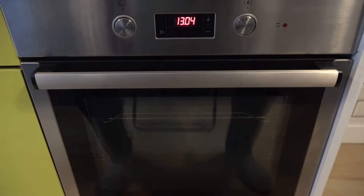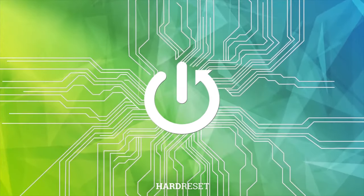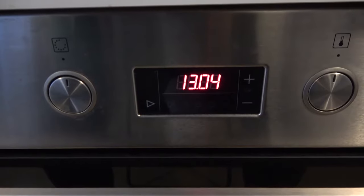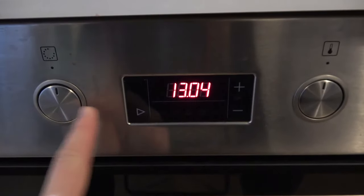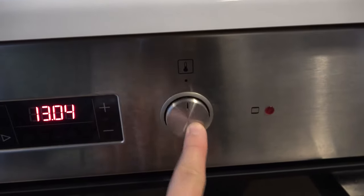Welcome. In this video I'm going to show you how you can turn on this device. First of all, we have to go a little bit closer and focus on these two knobs. You have to press the left one — it will jump out — and the same with the right one.